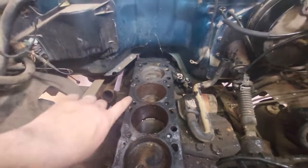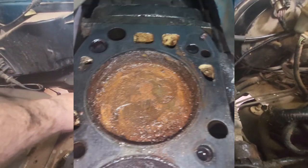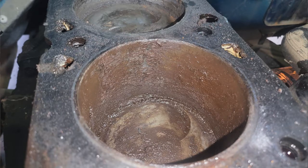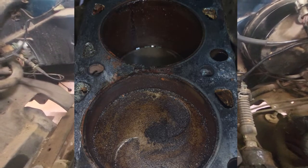I didn't think it was possible, but somebody managed to kill a Ford 2.3. There is some extreme cylinder wall damage on number four, quite a bit of extensive damage on number three. Number two and number one — the walls look okay. But I'm starting to think this was more than a blown head gasket, so we might be looking for a new motor on this thing unfortunately.